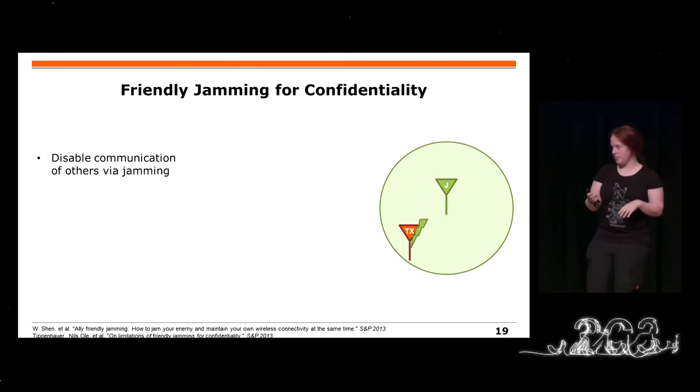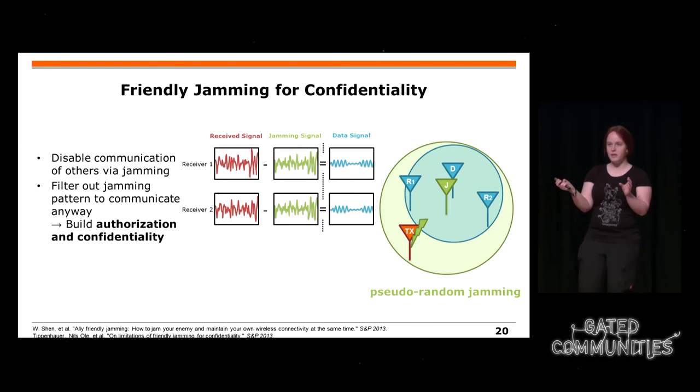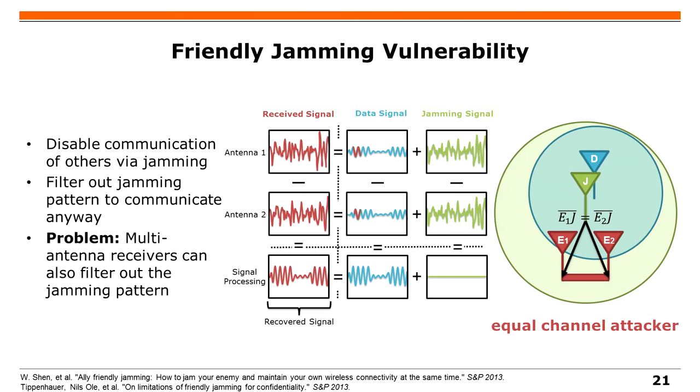Man kann sich dabei auch ein Sicherheitsproblem einhandeln. Man kann mit dem Jam-Signal zum Beispiel herausfinden, ob das von einem Schlüssel kommt. Dann kann man sagen, jeder der diesen Schlüssel hat, kann das Übersprechen vom Original-Signal abziehen und das normale Datensignal aus der Übertragung herauslesen, die vom Jam-Signal überlagert ist. Aber dafür gibt es einen Angriff: Das wurde benutzt, um Authentisierung zu implementieren, aber es wurde attackiert.